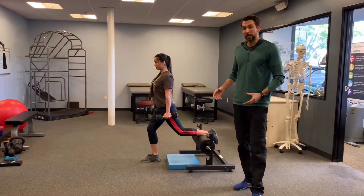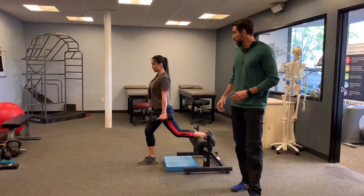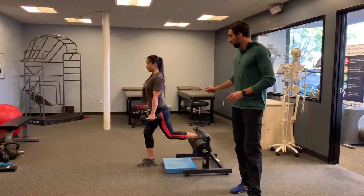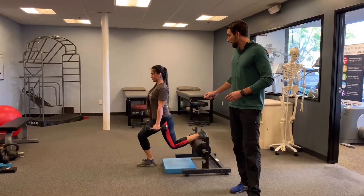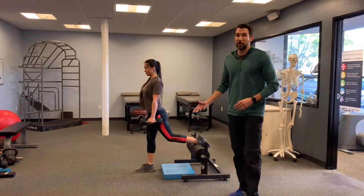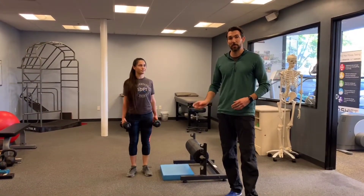Then we're going to repeat on the other side and make sure that there's a similar number from left and right side. We'll perform a couple of reps, and it's important we're maintaining that technique as we go through the exercise. So we do max reps on one side, rest, and then when you're ready, max reps on the other side and you compare.